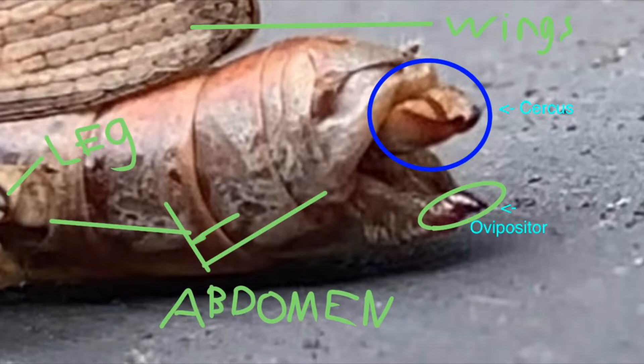Here's a little diagram that I made. The cercus is on the top and the ovipositor on the bottom.